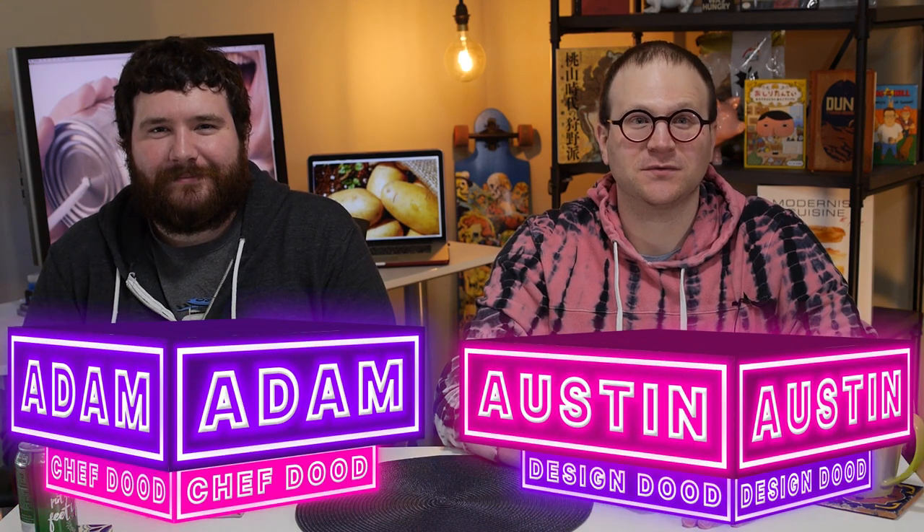Today we're making the most mythical dish of all time: hash brown casserole. You might not know what it is, but I'm telling you you're gonna love it. Once you taste it, it's gonna blow your mind and you're not gonna want to make anything else.